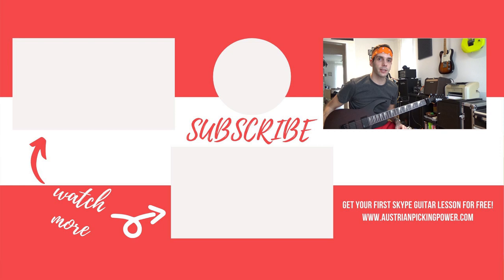Watch more of my practice methods to speed up your progress today. Click on the squirrel to subscribe to my channel, and don't forget to hit the notification bell so you don't miss the next practice methods I'm going to share with you.